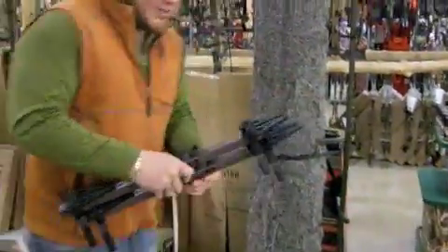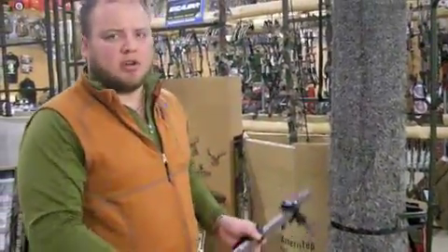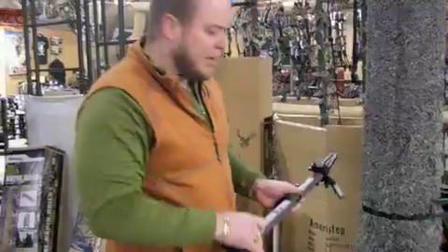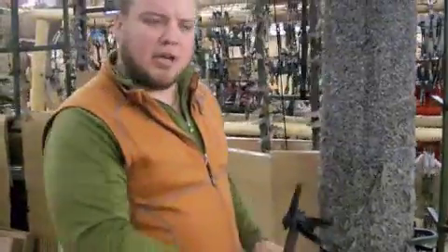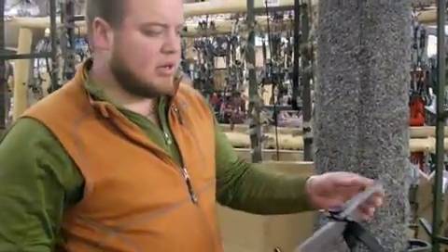Pretty tight little pack, as far as a quick packing setup. You can also buy these individually. If you're a guy that uses a climber, you're probably used to crawling up on your climbing tree stand to get up on it. This stick right here would be great just for throwing into your climber, attaching it to the bottom so you can get up past that big bell of the high tilt of your climber, or just for a quick hang-on stand to put up.